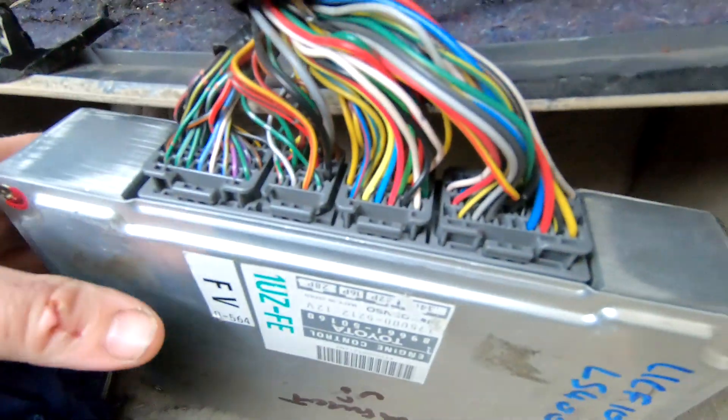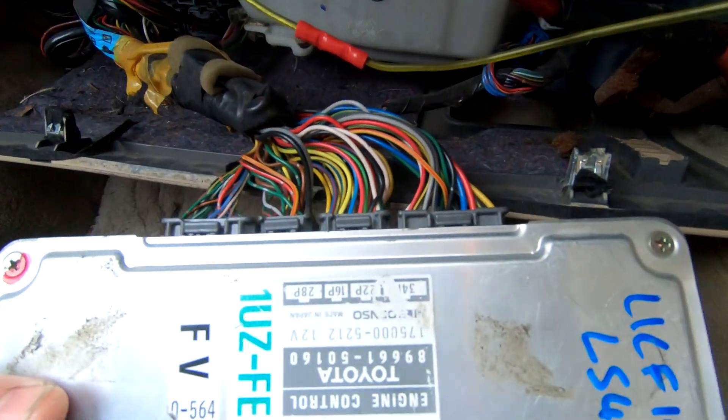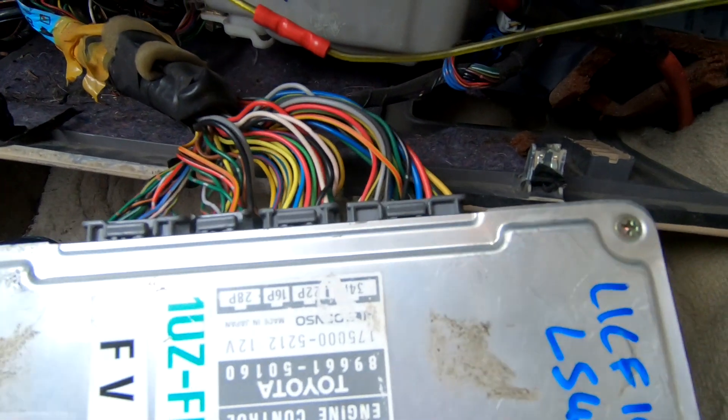Test drive done — it drives beautifully. This computer can go in a packet and go off to Trinidad and Tobago.